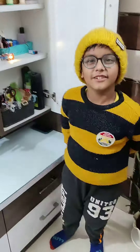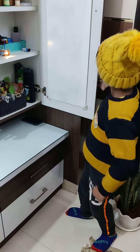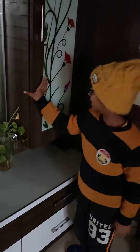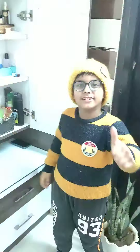Thank you. Again, you can check: when I close the door, the light is off. And when the door is open, the light is on. Thank you, bye-bye.